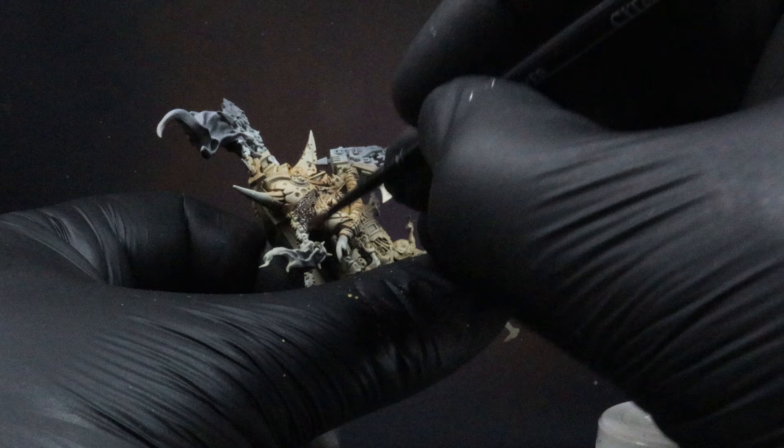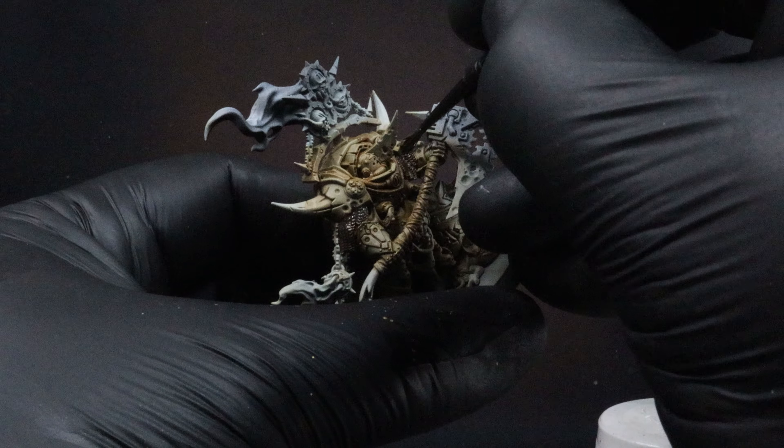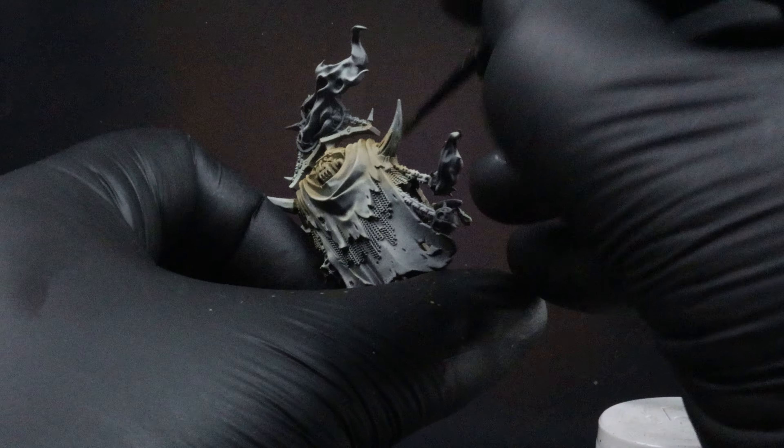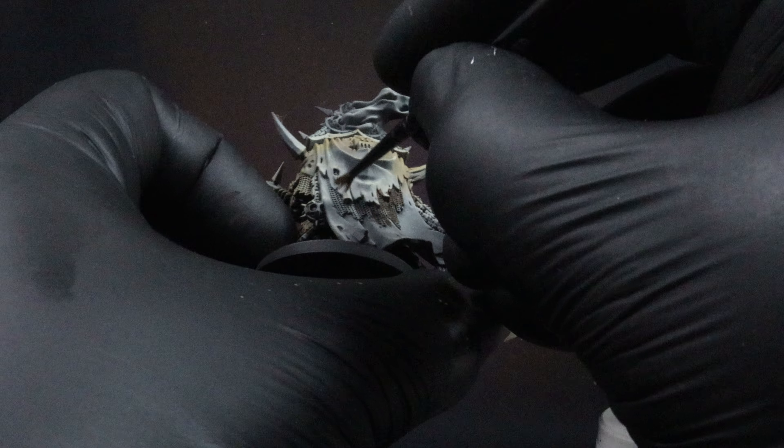Go around and check all your models and apply the Typhus Corrosion to any areas where you see fit. You can do this all over the chain, over the axe heads — or none of it, or just a little bit. It's totally up to you.